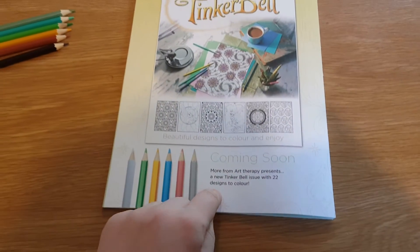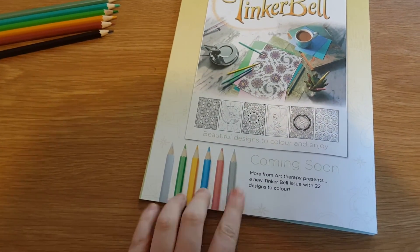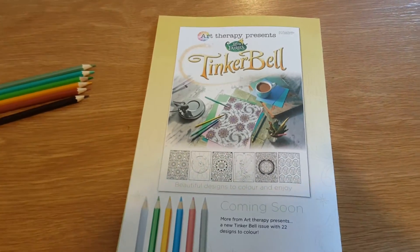And the next one will be the Tinker Bell one, and it looks like you'll be getting another metallic pencil — or is that a white? Who knows, we will find out. Bye!